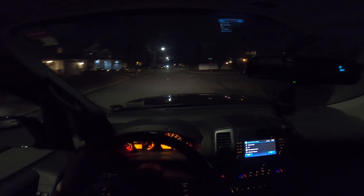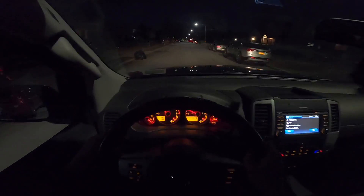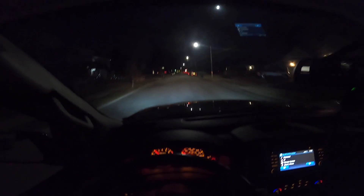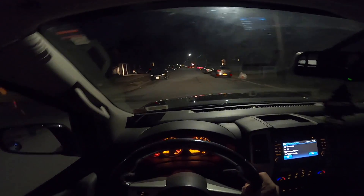I'm going to go to a place that's pretty dark and test it out. Already on the road I can tell the difference — this is without anything and this is with. You can see a huge difference.